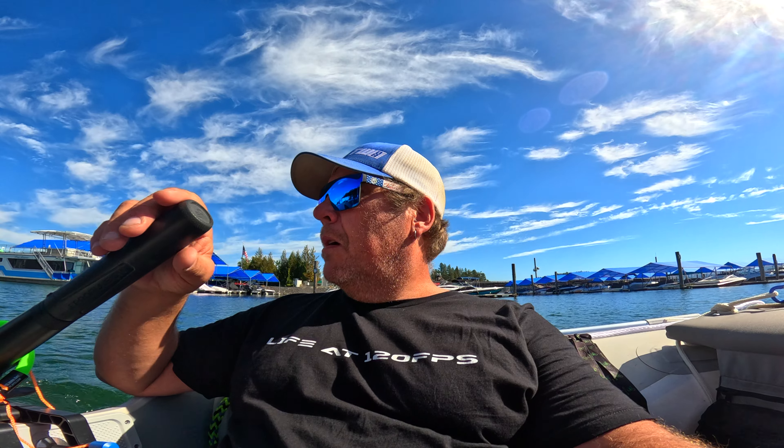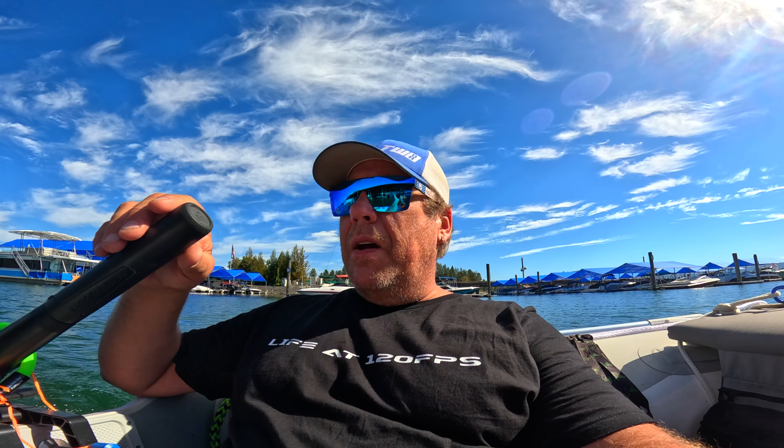Maybe I'm just getting used to it. It does seem to run a little louder than it did when I first got it. I'm just nitpicking. It's still quiet as heck. It's great. But the hum is a little louder. I don't know if the mic is picking that up — can you hear that?